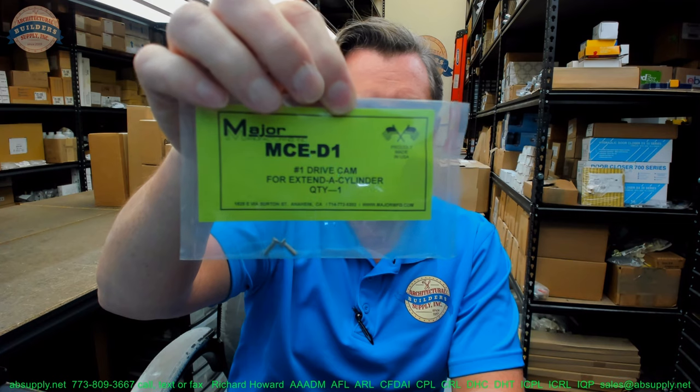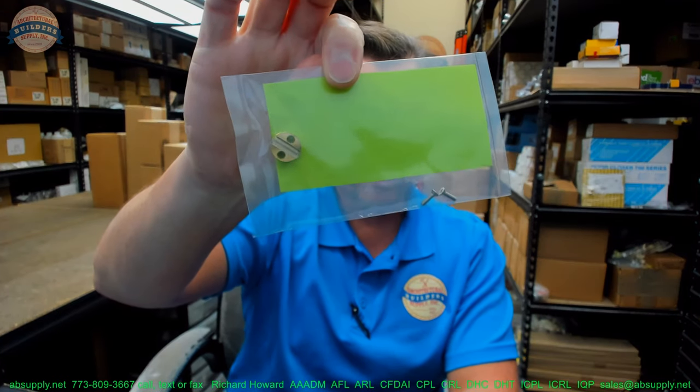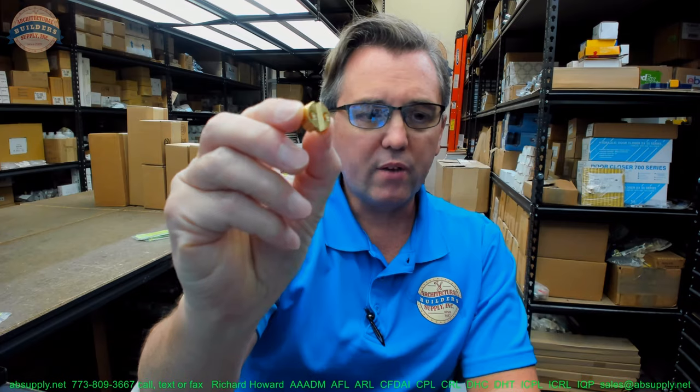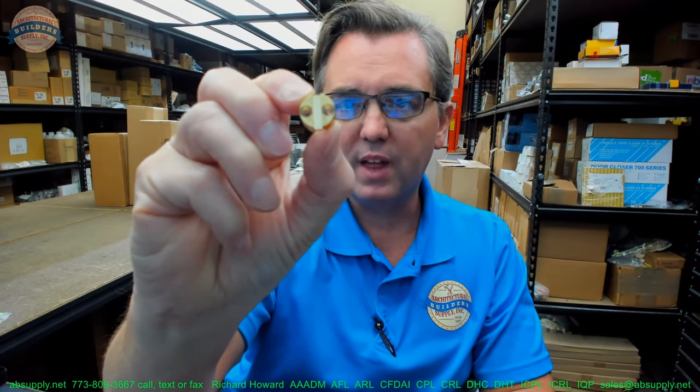This is the number one drive cam for an extended cylinder. Here's what it looks like in its packaging, and here's what it looks like out of its packaging. This is a drive cam — a component used in a modular system from MAJOR that allows you to take a mortise cylinder and simply make it a longer mortise cylinder.